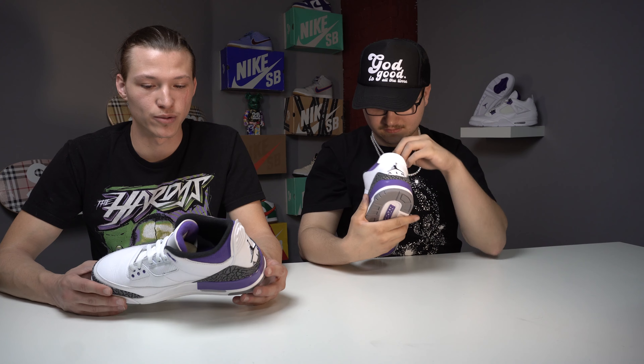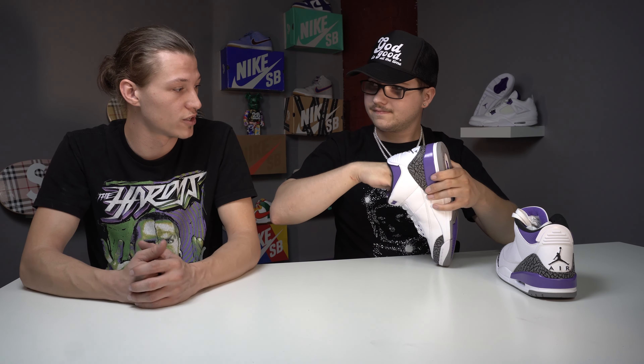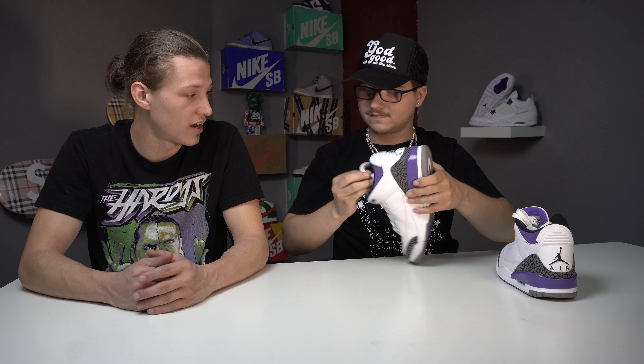Don't worry, I didn't put my foot in them. Yeah, it smells new - you gotta give it the cheek test. Cheek tested on the side with the tumbled leather, and the tumbled leather at the bottom of the shoe. Listen, Sneaker Nerds, if you don't give the cheek test when you come on this channel, I can't upload the video.